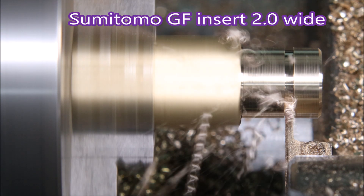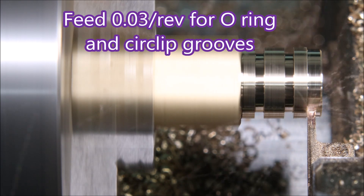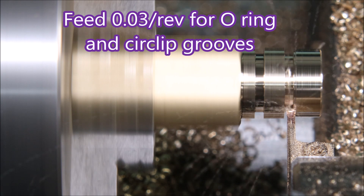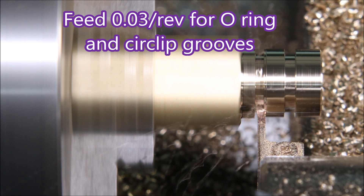Now we move on to cutting the o-ring grooves and finishing the profile with the parting tool. Here I'm using a Sumitomo 2mm wide GF style insert.